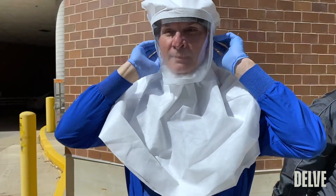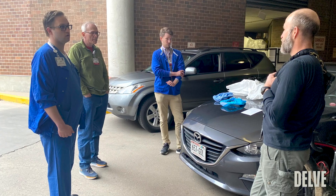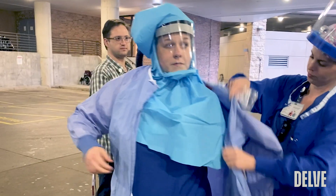Having the PAPR with the filtered air really helps us feel as though we can concentrate on taking care of the patient and not worrying about the fact that we're putting ourselves at risk. I and my colleagues are very appreciative of the effort that went on in this development because it's really helping us be safe while we're taking care of patients.